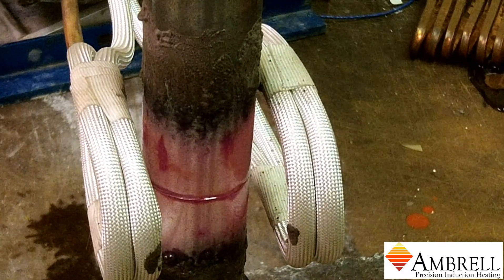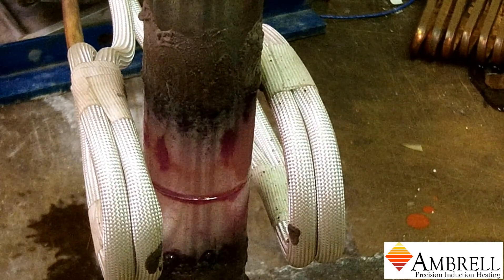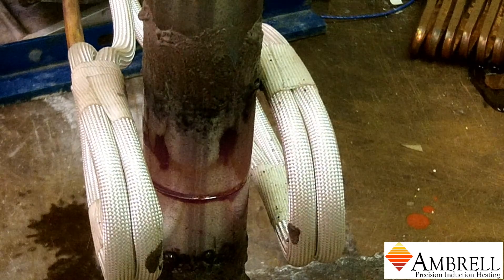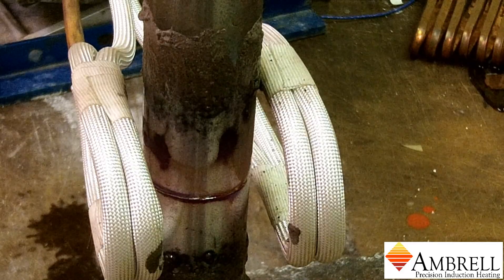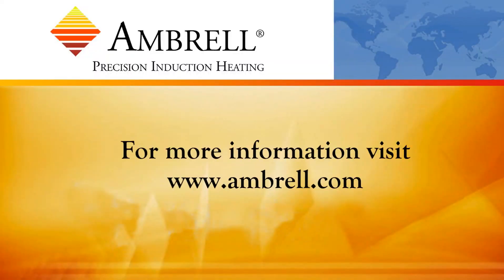Alright, and now we are wrapping up the heating for this application. And that will conclude the brazing process. This has been another application video from Ambrell, an AmeriTherm company.